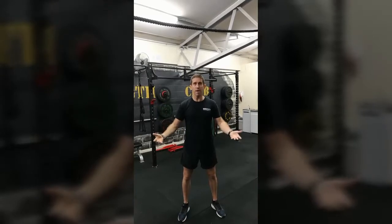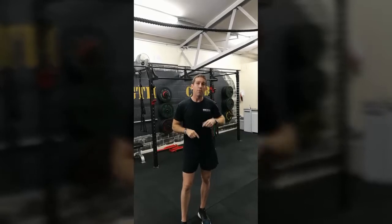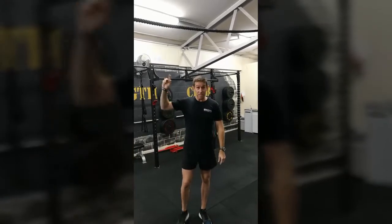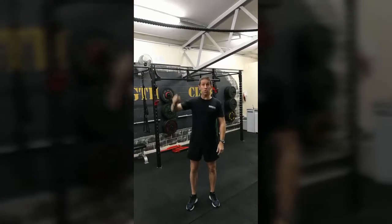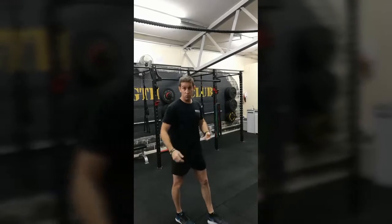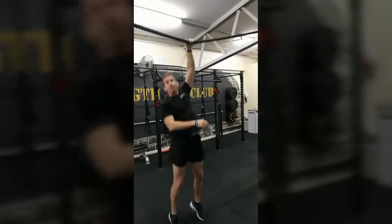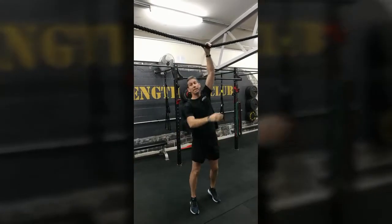At our last True Grit last year, we got every single person over the top of the ropes. The reason being is I taught them how to shuffle across the top of the rope — crazy right! Hardly anyone does it. I think we were the only team in True Grit that actually went over the top, and we probably had the most success rate. This is once again what we teach the Australian Defence Force, because they're carrying all that load and it's the most energy efficient.